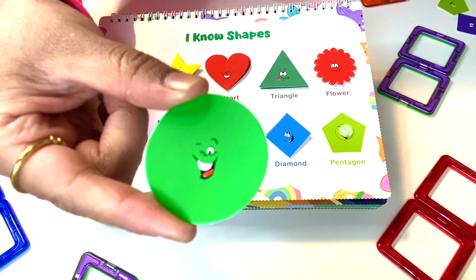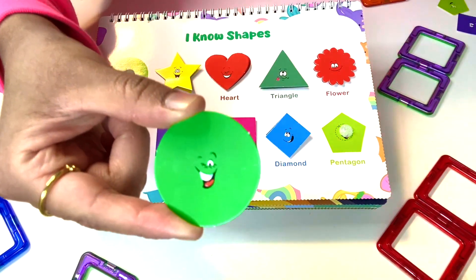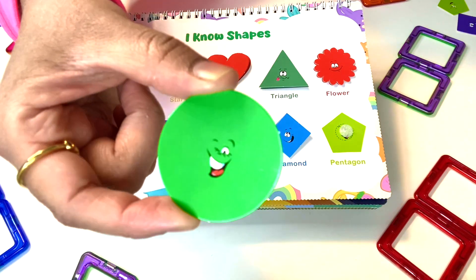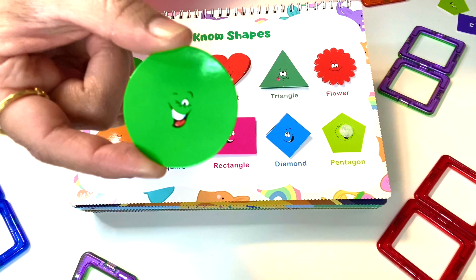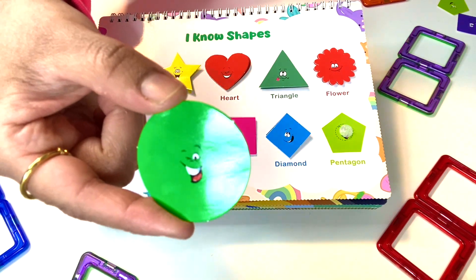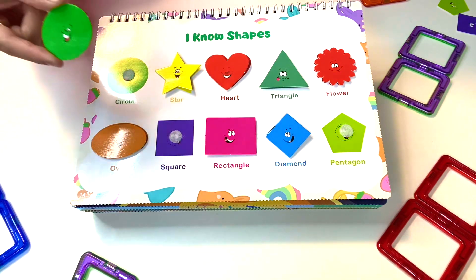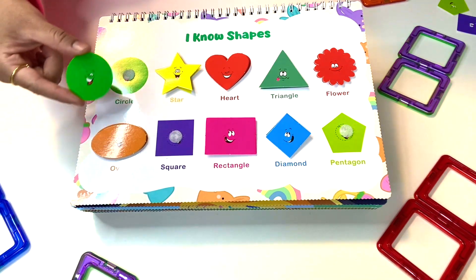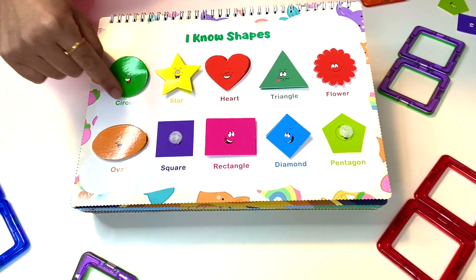Look at that — this is a winking face! It closed one eye. It's happy, nice and round — it could probably roll. It's also green. Where did this green shape go? Maybe it goes above the orange oval because it kind of looks similar. This is a circle.